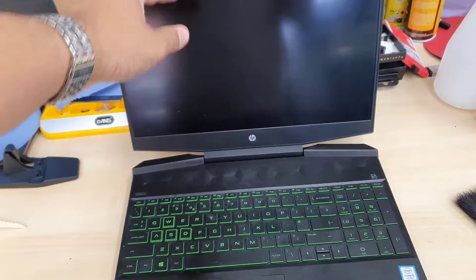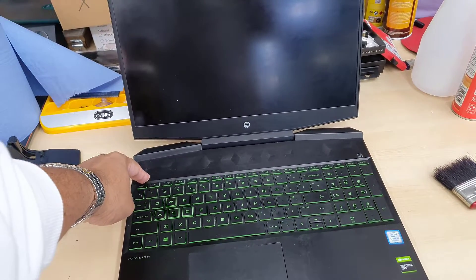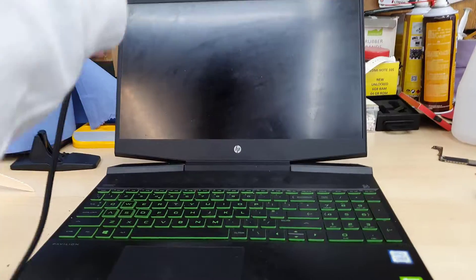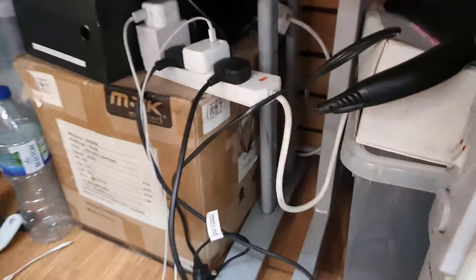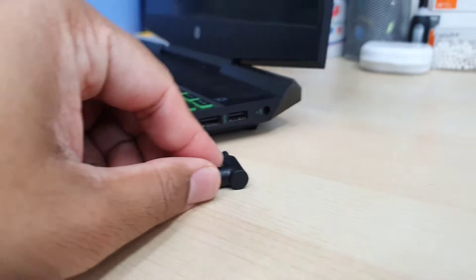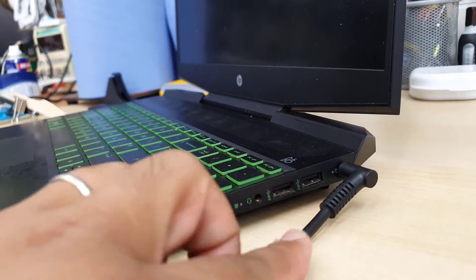Good morning everyone. This is the HP Pavilion Gaming Laptop 15 model and it doesn't turn on. Let's connect the charger and check if there is any indication of power. So we connected the charger and when I connected it I found it is kind of flimsy and there is no light.